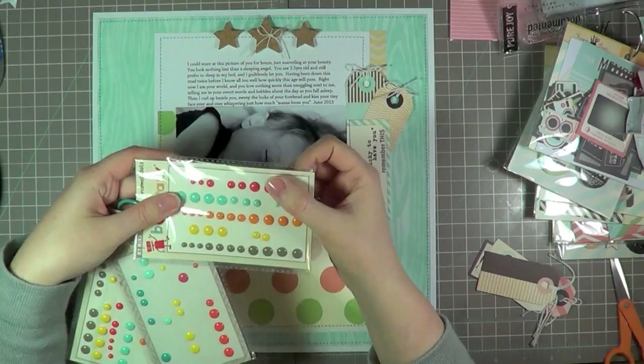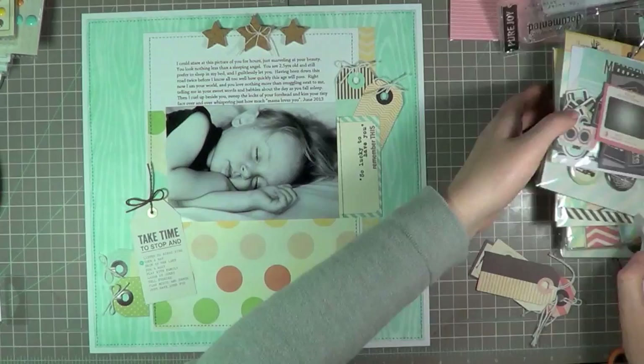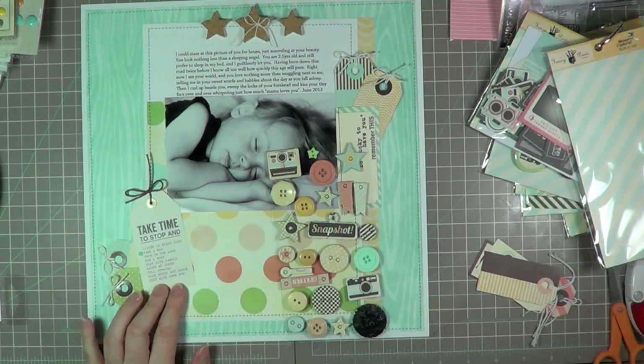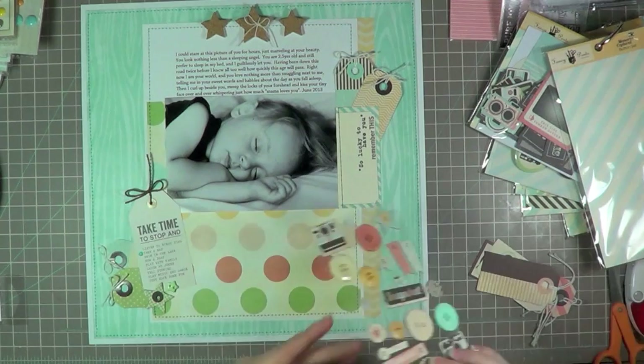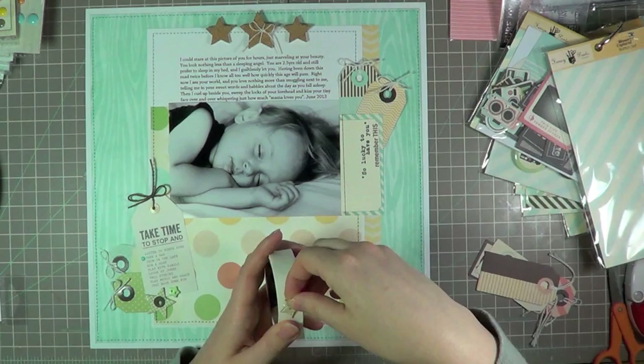The page basically needs a couple more embellishments and then I'll get working on the title. I'm going to pull out an enamel dot and that's how I'm going to draw your eye to the little phrase on the tag that says 'take a nap' — it's kind of the exact shade as the background blue. These are the buttons and shapes from the Memories Captured line. There are stars on there, which I wanted to bring in more of, first to go with the cork stars at the top of the page and secondly because he's asleep, so stars go with the whole nighttime theme. I absolutely adore stars. So I've pulled three off there — two chipboard ones and one little button — and I'm going to adhere those to the page with a glue dot.